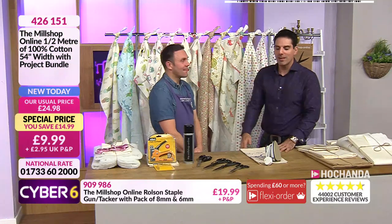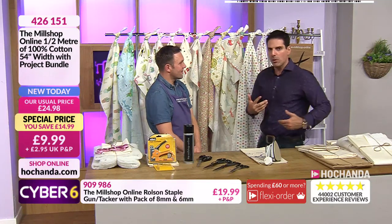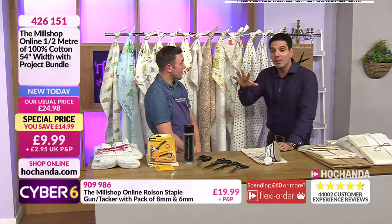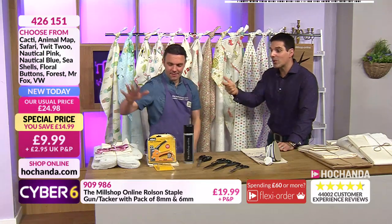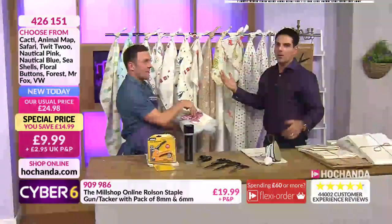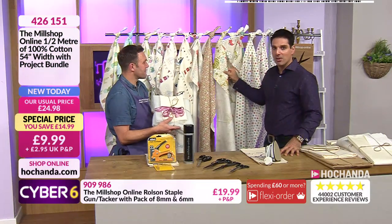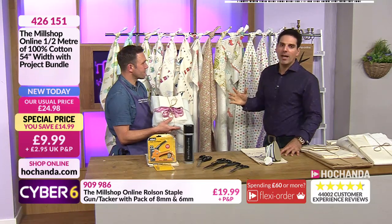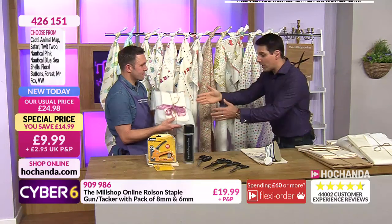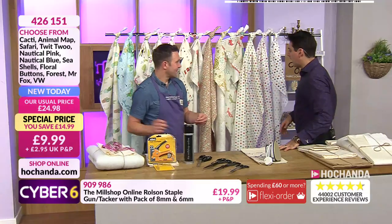Stop everything - I need to flag something important. There are a few of you who've got the fabrics in your baskets. The fabrics are 12.99 by themselves, but if you go for the details on the screen right now, not only are you getting the fabrics but you're also getting the project bundle and you're saving two pounds. Genuinely, if you have got just the fabrics by themselves in your basket it will show 12.99 - don't pay that. Use the item number on screen, 426 151, get the project bundle and your choice of fabrics.